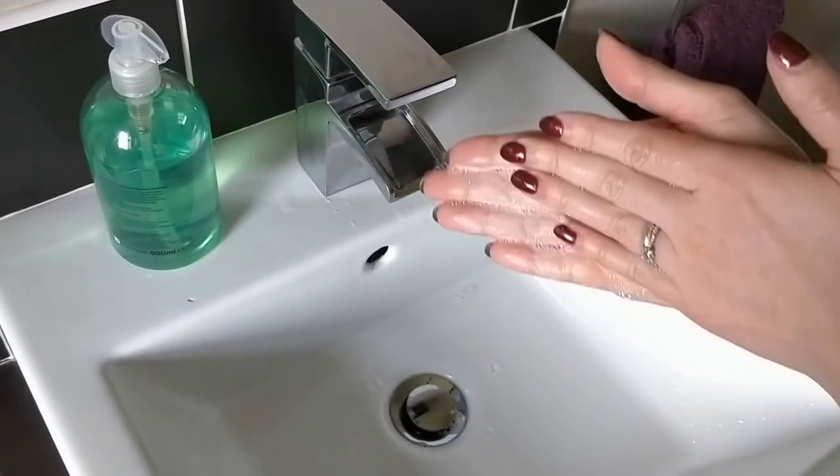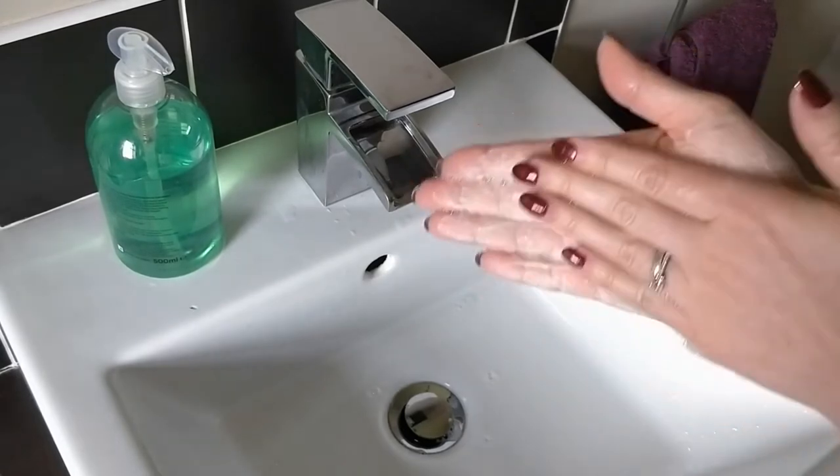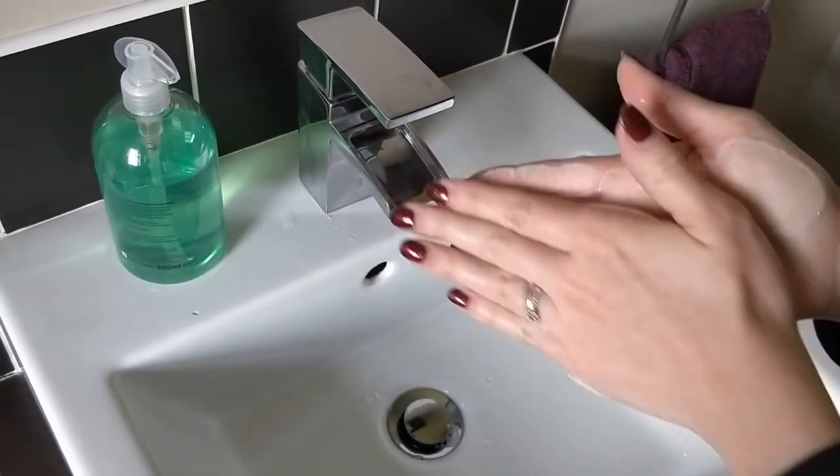Part 1: Rub or circulate the palms of your wet hands together with the soap until they become covered in a foam lather. This is like rolling dough into a ball. Rubbing and friction will help to remove the germs. This action washes the palms of your hands.